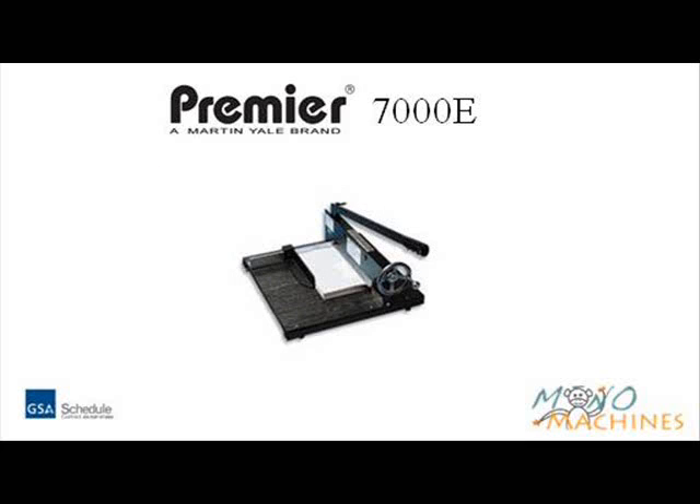Overall, this is a great paper cutter for everyday use. Visit MonoMachines.com for more information.